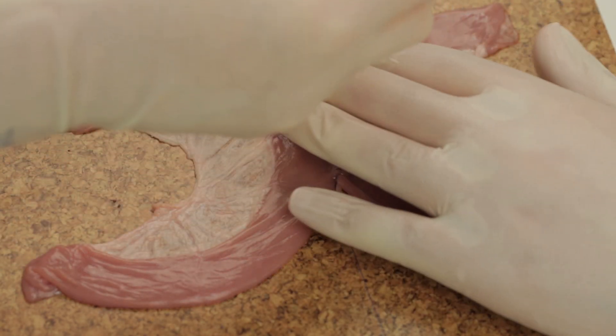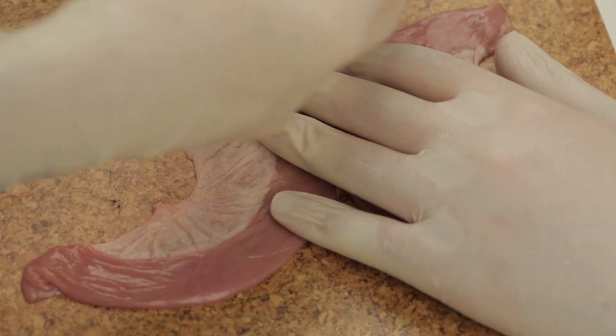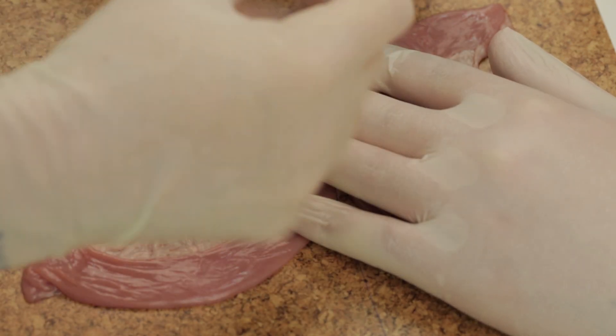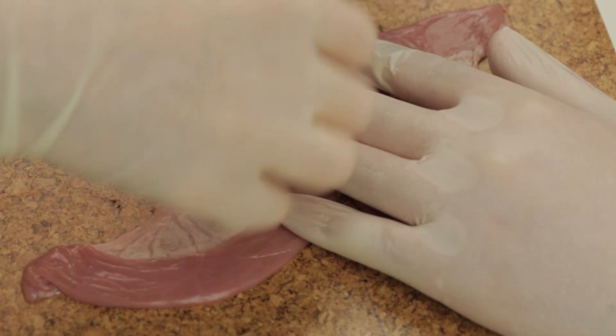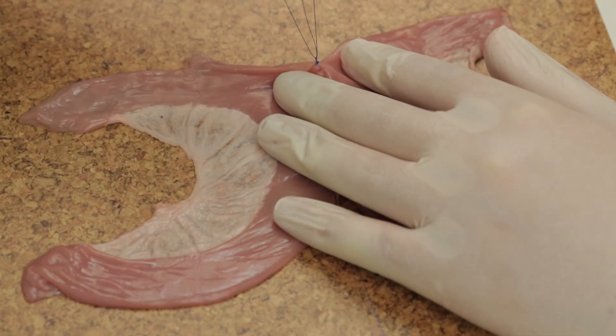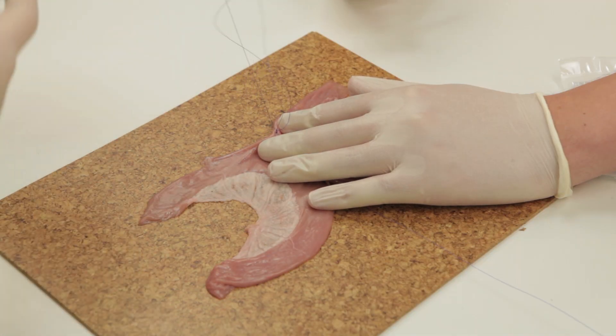After a distance of approximately 10cm, tie a secure knot using either an Aberdeen knot as shown here or a reef knot, and place a clip on the needle. The posterior outer layer of the anastomosis is now complete.